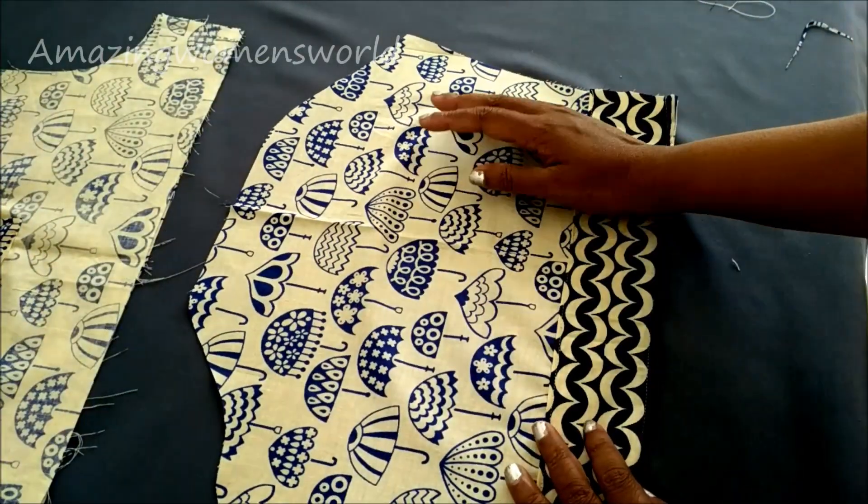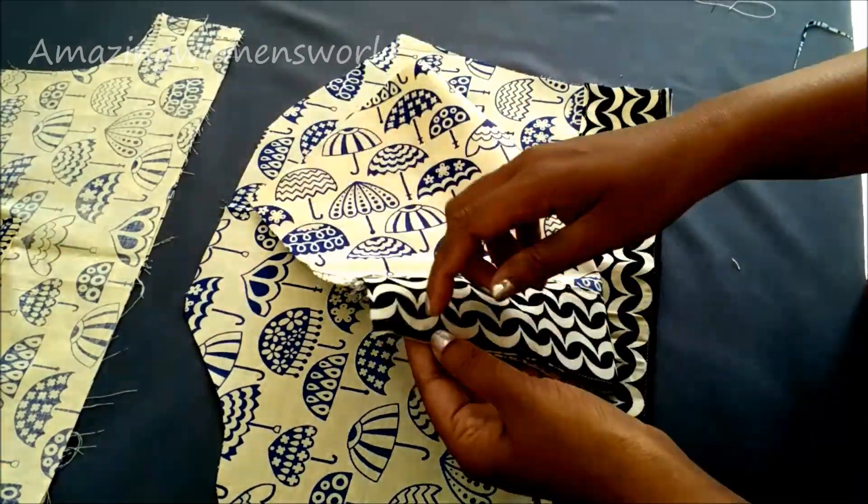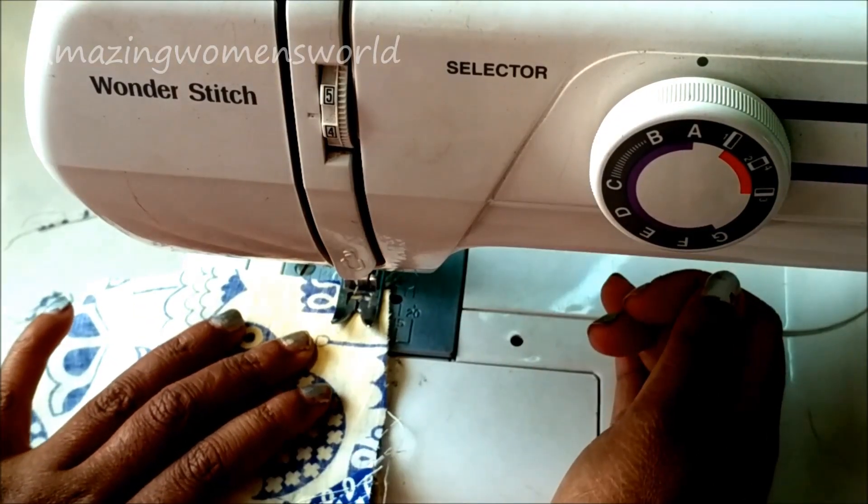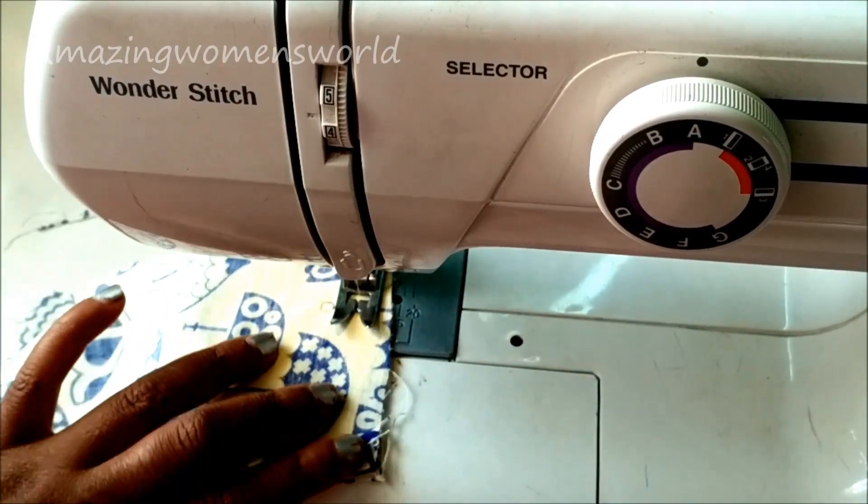And these are the concealed sleeve openings with the borders. Now I'll join the shoulder line, placing both right sides together, and join the shoulders.